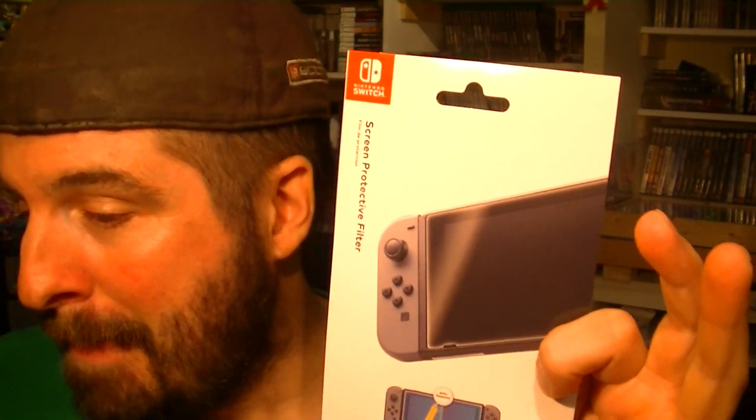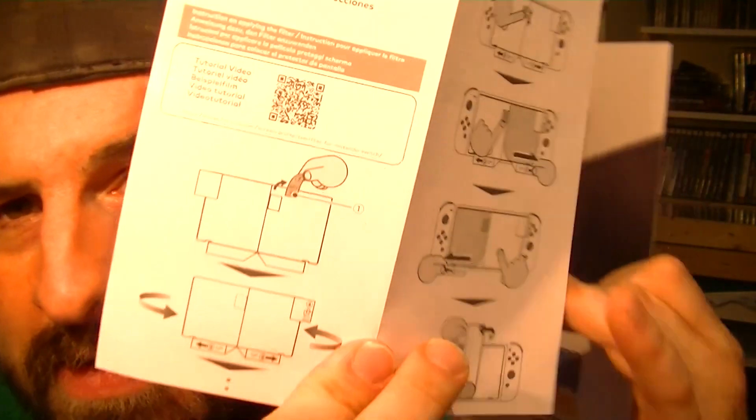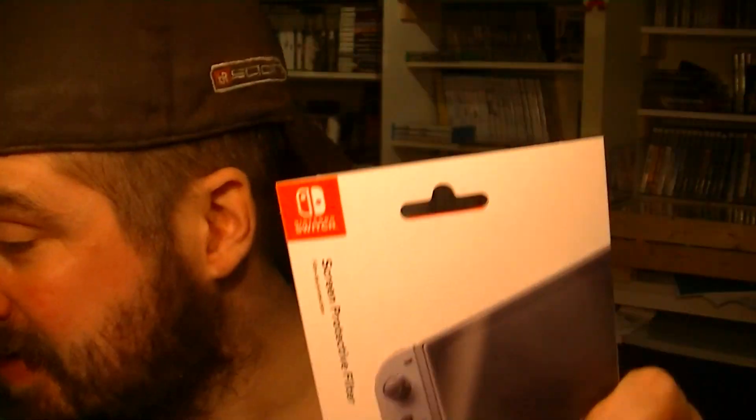Very easy, simple way to apply it. Make sure you wash the screen with a cloth and remove all the dust. Then you have four easy steps to put it on — they give you the instructions, it's really easy. There are numbers: you detach number one and then you stick it on the screen.